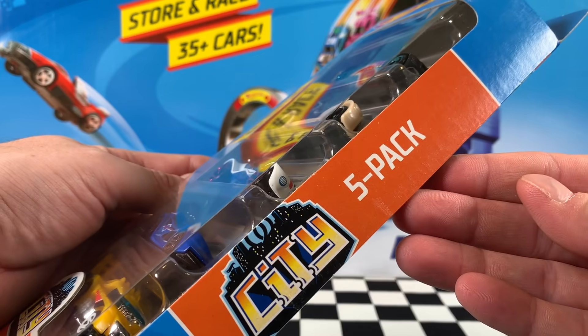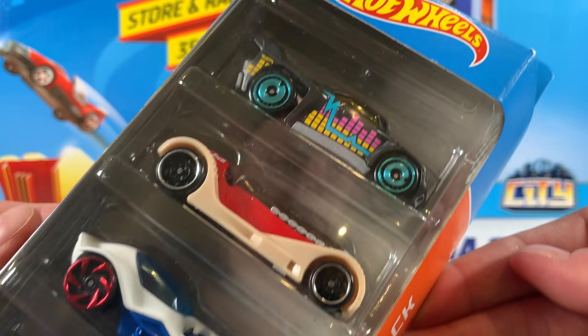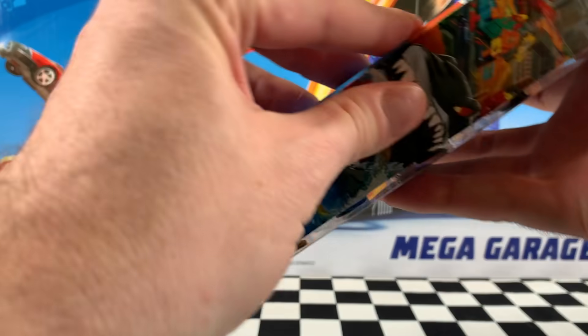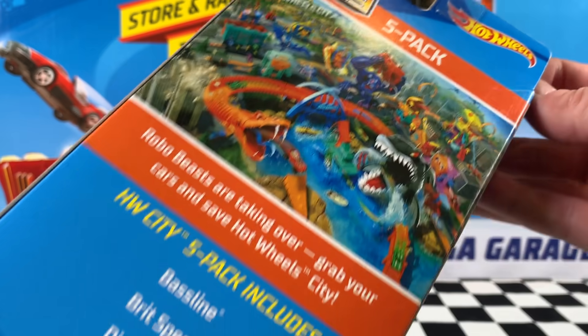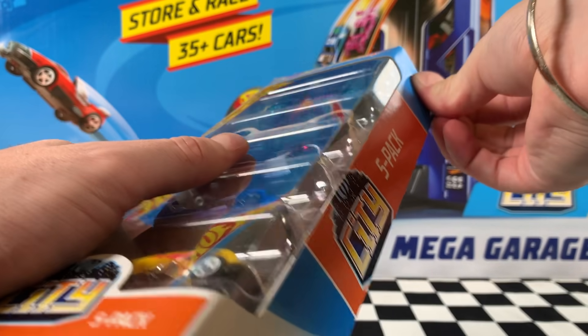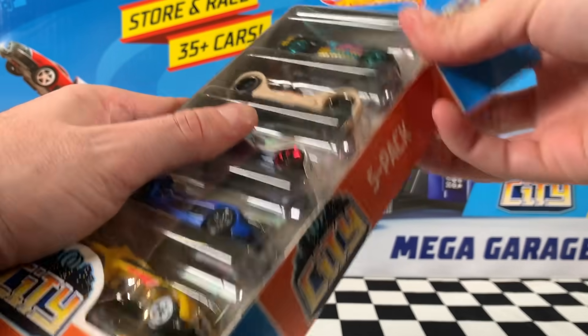Now this next five pack is brand new — five really cool cars in the Hot Wheels City five pack for 2020. They are all fantasies, but I have a feeling a lot of these would work pretty well on the track because they are fantasy cars. Now when we take a look at that artwork on the back, it's pretty cool. That Hot Wheels City — well, I wouldn't want to drive my car through there. Looks pretty scary.